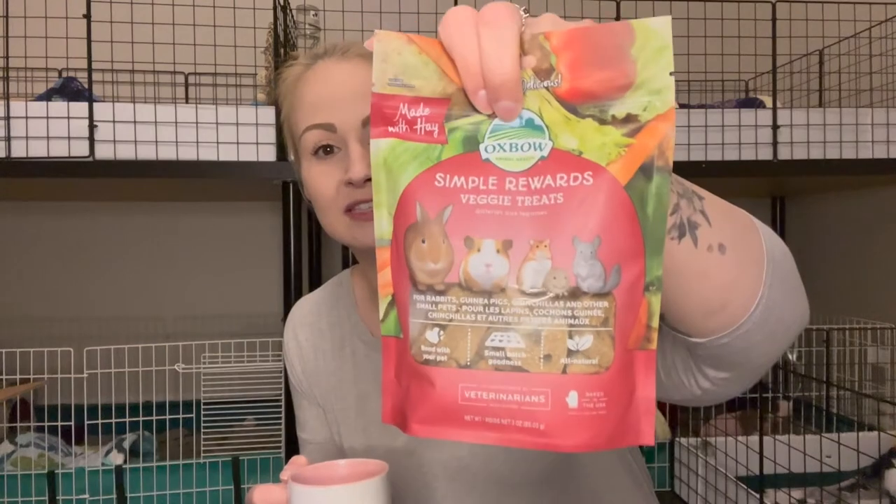I think I will open up the Simple Rewards Veggie Treats and give one to the pigs.